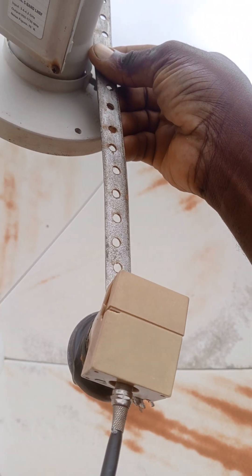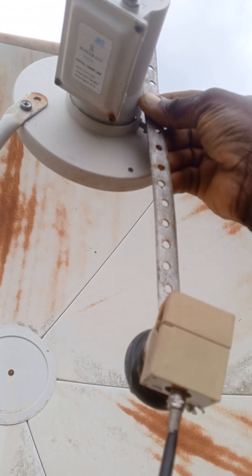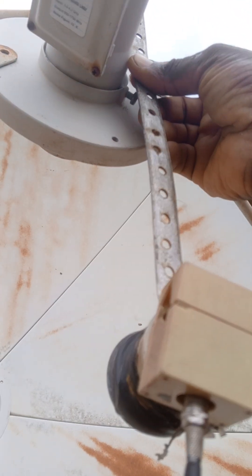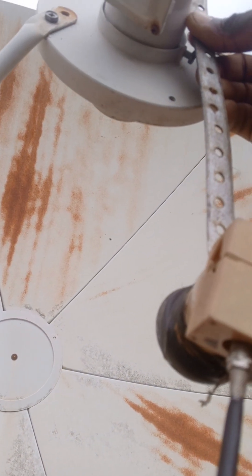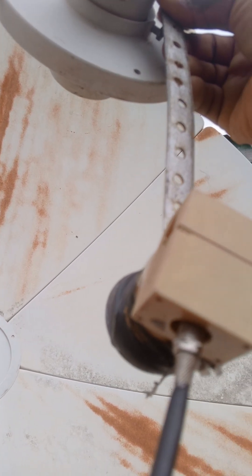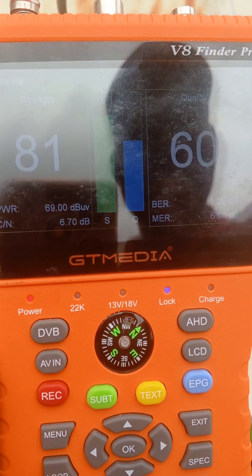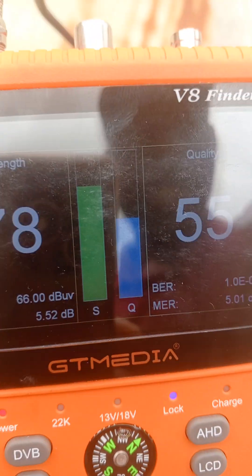That's how you set up your 68E C-band and your 51E Ku-band together — whether it's a Ku-band or C-band dish, if you're attaching a 51E, that is how you do it. Go and practice it. Thank you for watching, and don't forget to subscribe to my YouTube channel. The signal is still there — you can see it's very easy to get. Wow, okay!